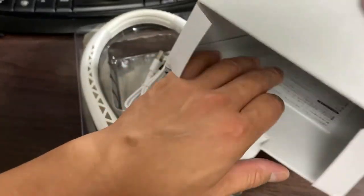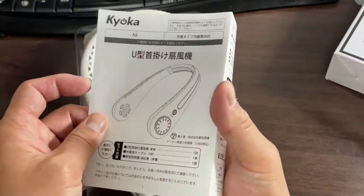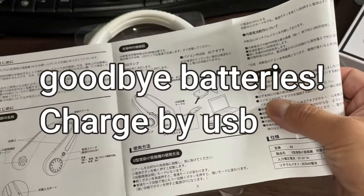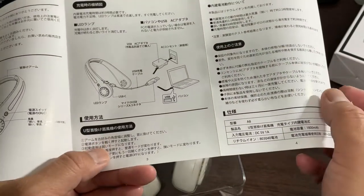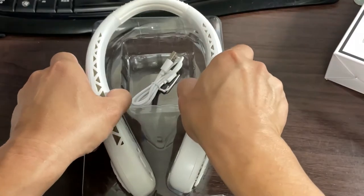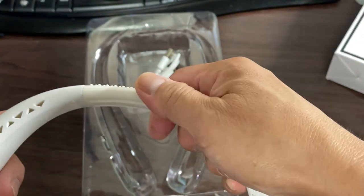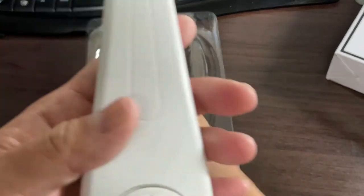Here it is. And this is the user guide — it's in Japanese. The on and off button. You can charge this neck fan from a wall unit or a PC. Here is the neck fan. It is flexible at the top. I think this is made out of silicon rubber. There are vents on this side, nothing on the other side.